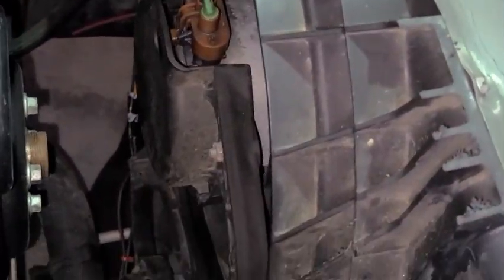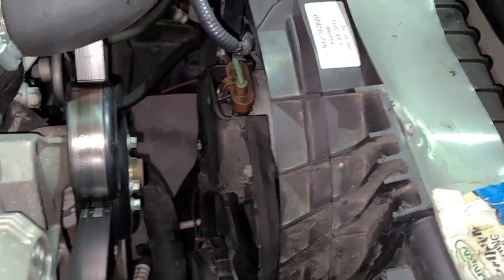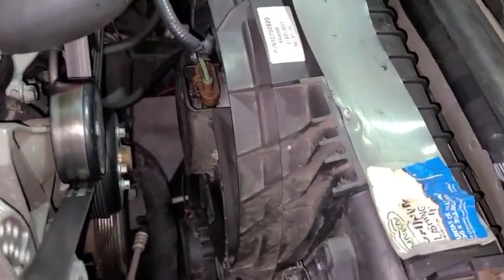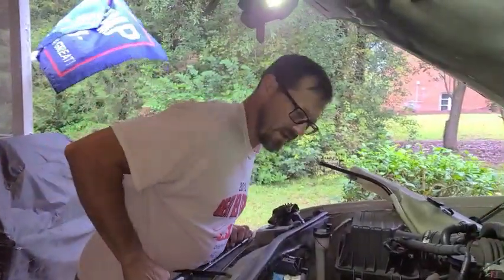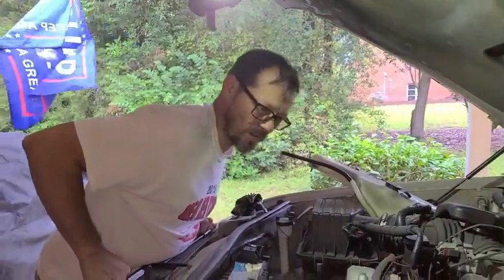It covered the whole radiator. So if you're going to do this and you want to stick something smaller in there, it'll work. This fan was for a different vehicle — the exact fan came off of a Ford Escape.